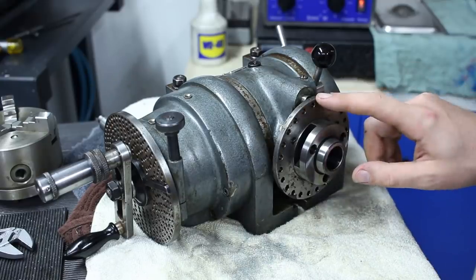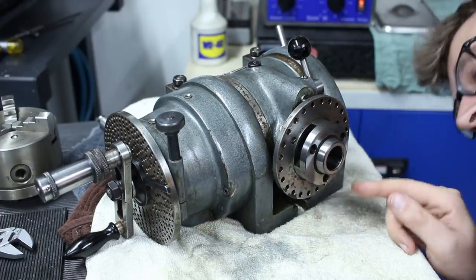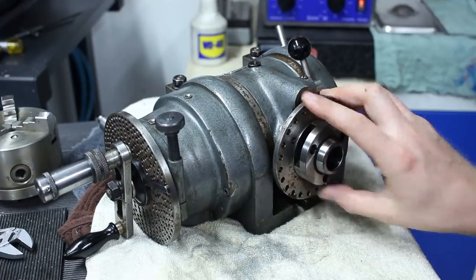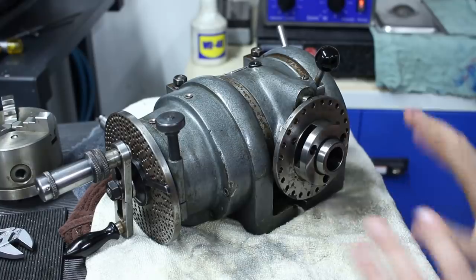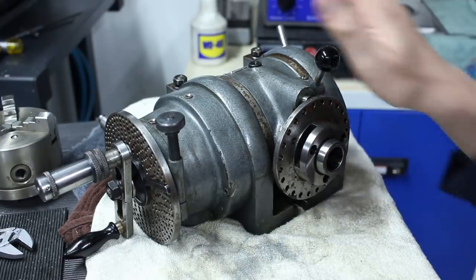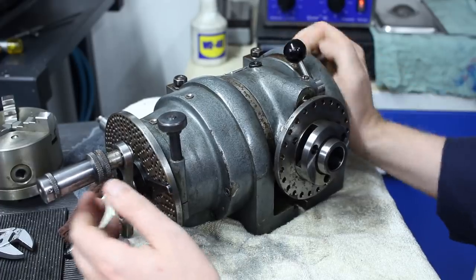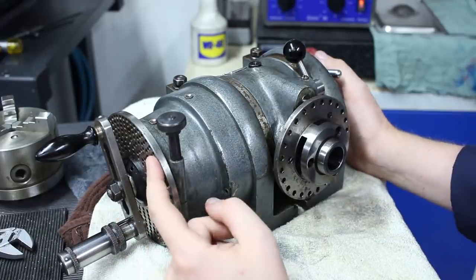It can do direct indexing via this 24-hole plate used here with this plunger — you spin it, engage this, and it's indexed. It can also do indexing via worm gear as usual with an index plate.